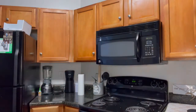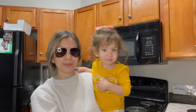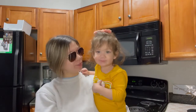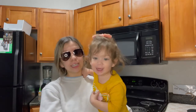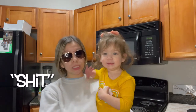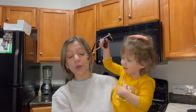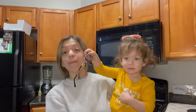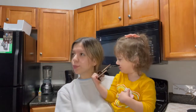Anyway guys, hello, welcome back to my channel — or welcome to my channel if you are new here. My name is Alexis, aka Mommy Lex. But that is not the point of today's video.